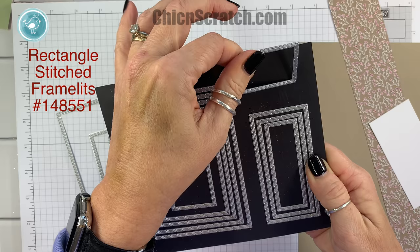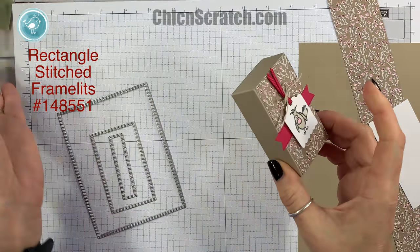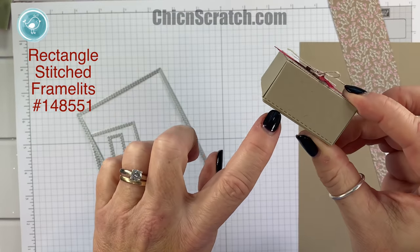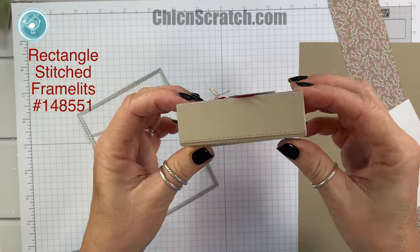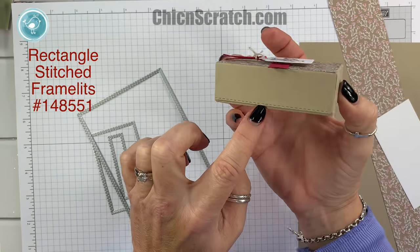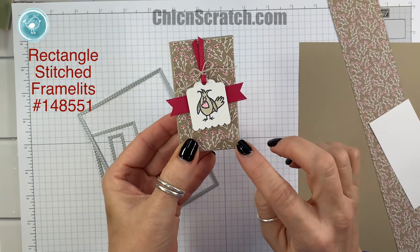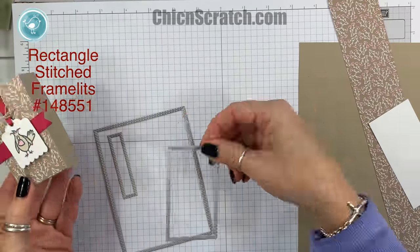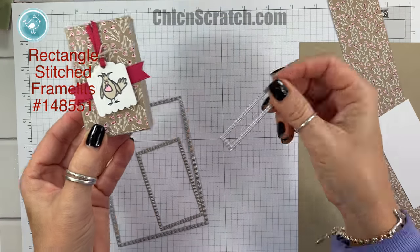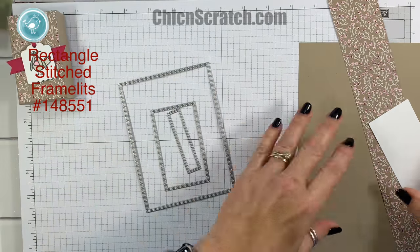We are so excited to get these in — we've been asking for rectangles for years, so I think these are going to sell out; they're going to be a really hot item. We're going to make this box today using this framelit. You can see the little stitched edge. The top right here is also cut out using this framelit, and then the little banner is cut out with the small one, so we're using three from that rectangle set.